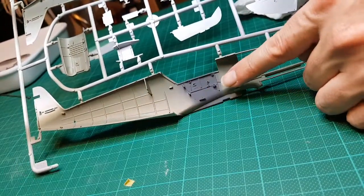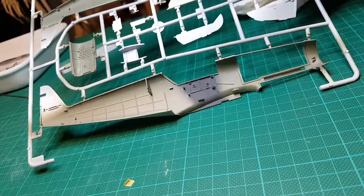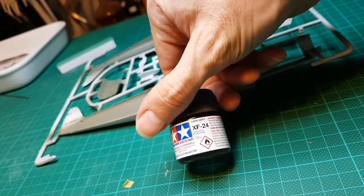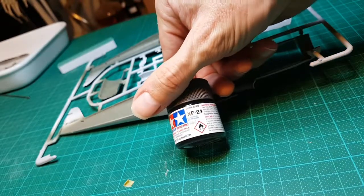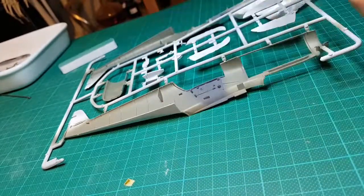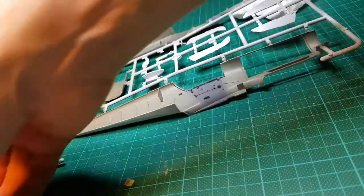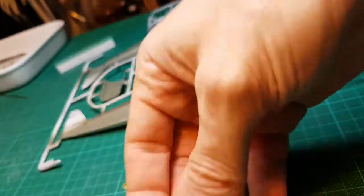The cockpit interior is done in Tamiya XF24, which is their version of RLM66 — German gray. I've done that on the inside, which is essentially the cockpit color we've been using, and I've just been spraying other bits and pieces as I've gone.